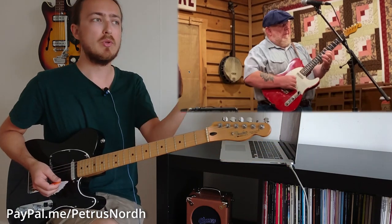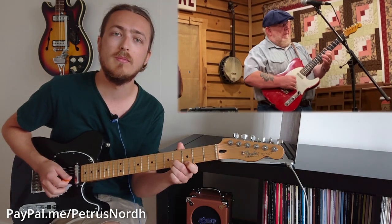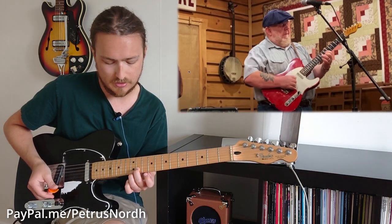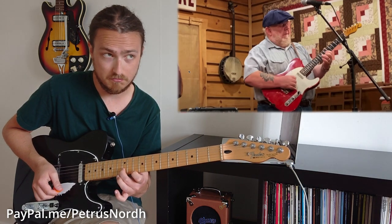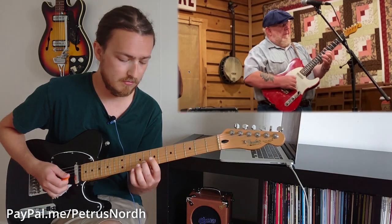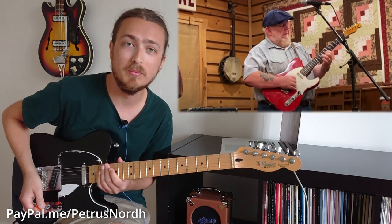That downward motion in these little diads - or double stops - is the same lick played in C before, but here it's in G instead. It starts with the 11th fret B string, 12th fret E string, then you move the E string down to the 11th fret, and then move both to the 12th and 10th fret of the B and E string - that's out of this G chord shape. Learn your shapes, learn the arpeggios all over the fretboard, and you'll be on your way to playing like Red.